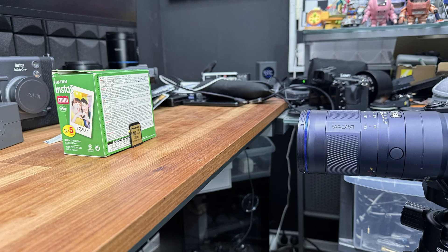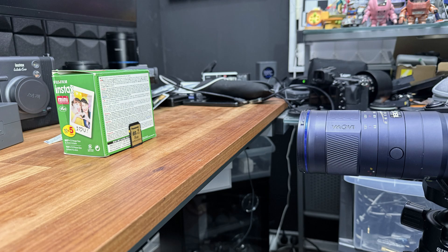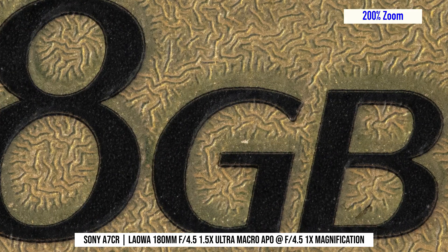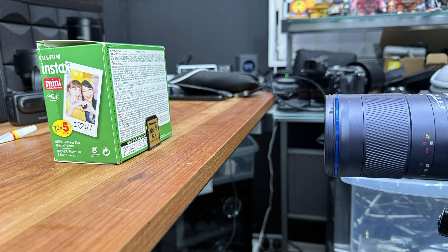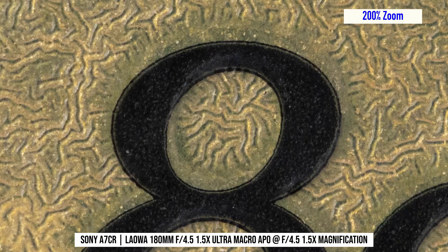At 1x magnification, the minimum working distance — that's the distance between the front of the lens and your subject — is approximately 22 centimeters. That's quite good for a macro lens, and it's super handy if you are shooting subjects that might get scared away if you get too close. Even at wide open, sharpness at 1x is already excellent. When you push it to 1.5x magnification, the working distance drops to around 15 centimeters, which is still really good for an ultra macro lens. The sharpness at 1.5x is also very impressive, even when shooting at wide open f4.5 aperture.